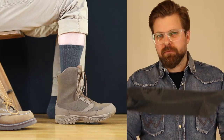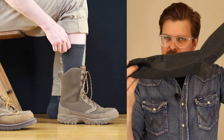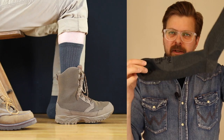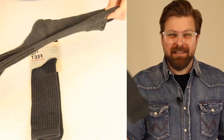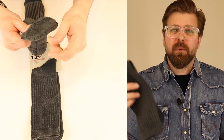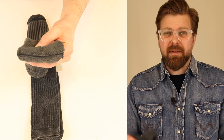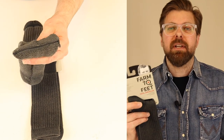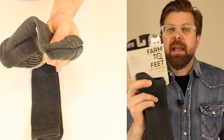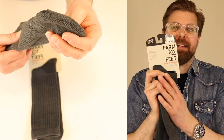Temperature-wise, in the middle of a 110-degree day this probably won't be the coolest sock on your foot, but it's still going to be a heck of a lot better than a cotton sock. Cotton socks just suck — stay away from cotton. If you're wearing cotton socks now, do yourself a favor: run out and buy some wool socks and test out how wool plays with your feet. You will be happy. Wool is the way to go inside a leather boot.